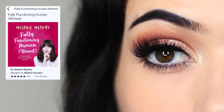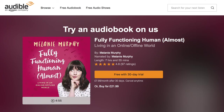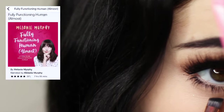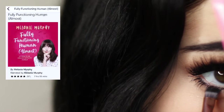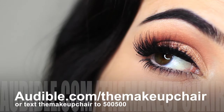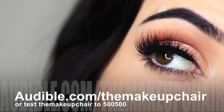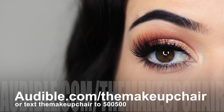I am currently listening to my girl Melanie Murphy's book, 'Fully Functioning Human Almost.' I adore her as a person and she's a fellow Irish YouTuber, so I highly recommend listening to Melanie narrate her own book — it's brilliant, it's witty, it's full of honesty. I'm new to Audible myself; I find that listening while doing my makeup really relaxes and inspires me at the same time. Go to audible.com/theMakeupChair or text 'the makeup chair' to 500-500.